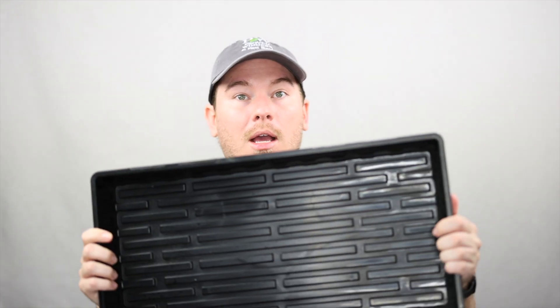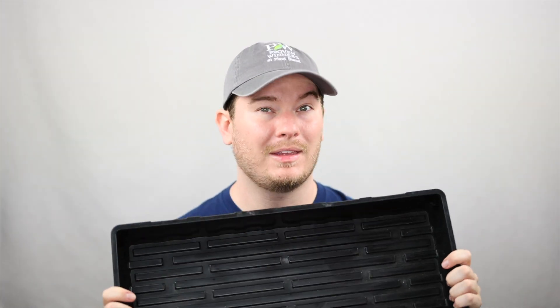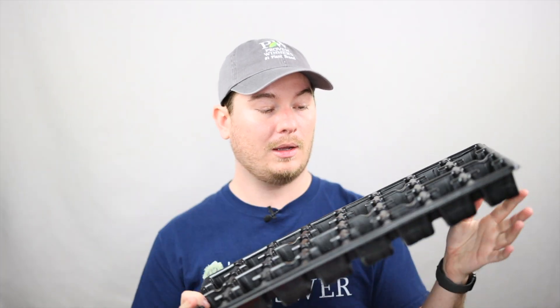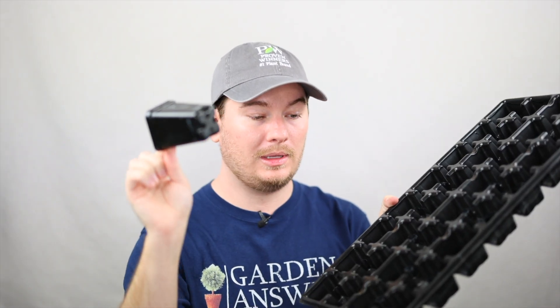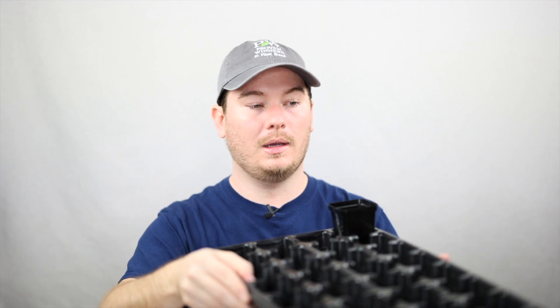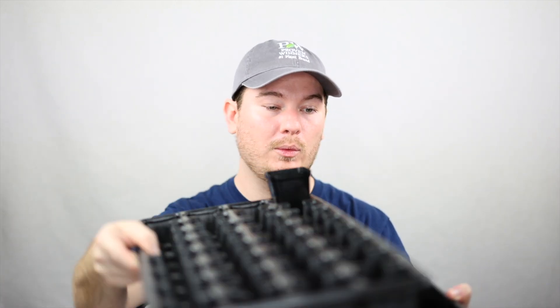If you're looking to up your seed starting game and you've been doing it for a while, I highly recommend products from Bootstrap Farmer. Their 10 by 20 trays are amazing — they are stout, they're not going anywhere, and they will last a lifetime. You can buy them from Amazon or directly from Bootstrap Farmer. They're a little more expensive but you'll have them forever. They have inserts that go in the 10 by 20 tray and hold their containers, which I really like. I use these to start most of my seeds now. I fill the tray with water to bottom water, and then I can move seedlings to a dry tray — I keep enough that I always have one extra.